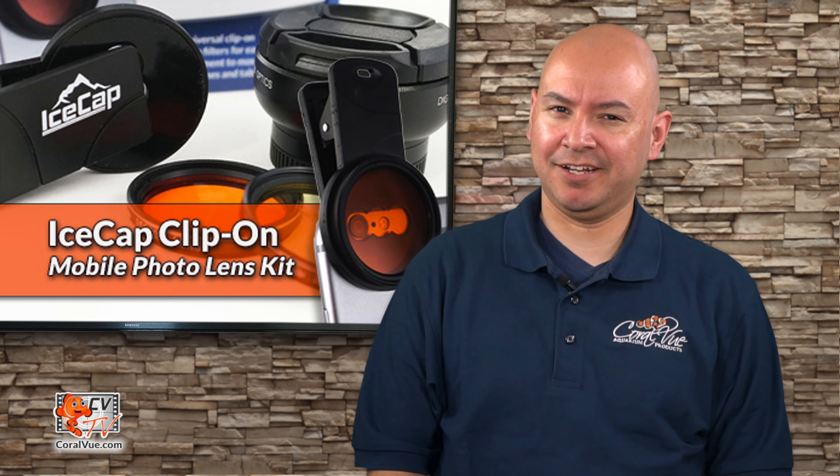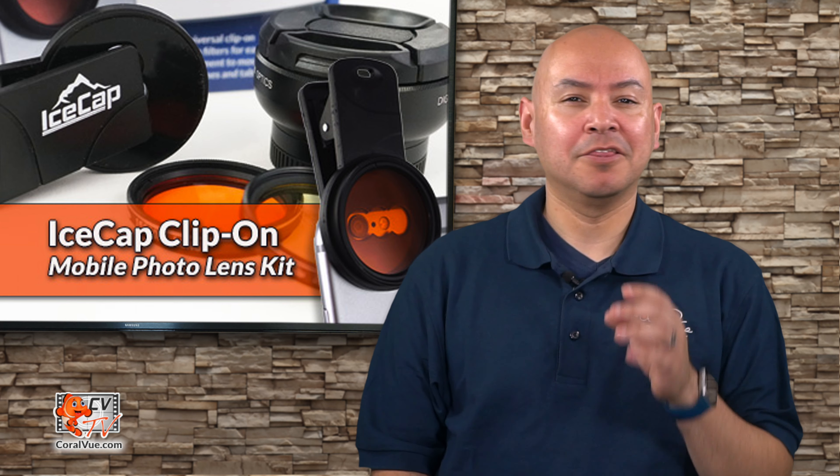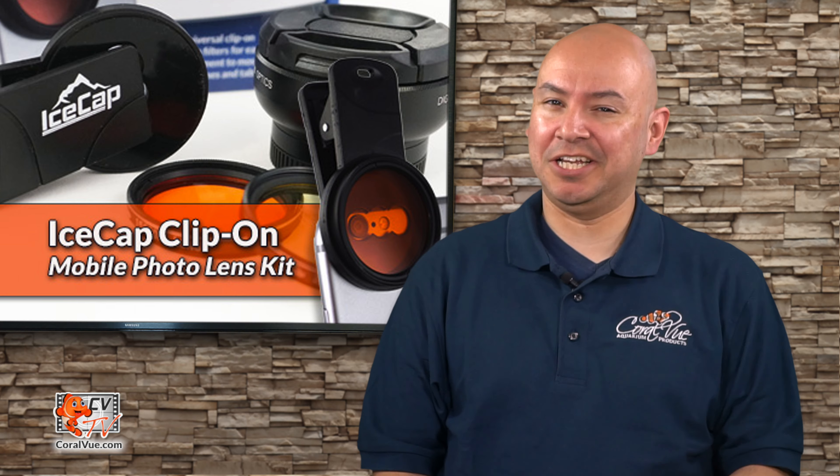Are you tired of taking blue pictures of your tank? No matter how much you tweak with software or lighting, the pictures just do not look natural. Well, I got an easy fix, so stay tuned.